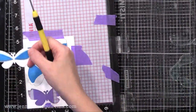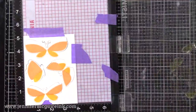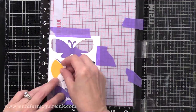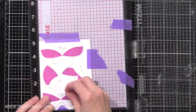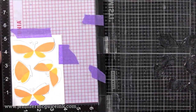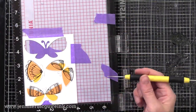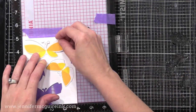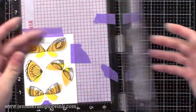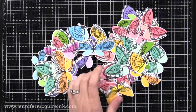I continue stamping with other colors. Then I position the second layer of the stamp set in the MISTI and stamp with a different color. One of the nice things about this stamp set is it's not really a layering set but more of a building set — it doesn't have to be lined up perfectly to get a good result. After doing the second color, I stamp the black outline images using Altenew Obsidian black ink to add fun detail. I continued this process until all of my butterflies were stamped. Look at all the butterflies I have ready now — I can make a bunch of cards with these.